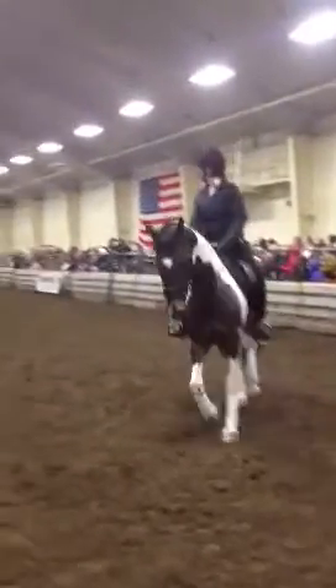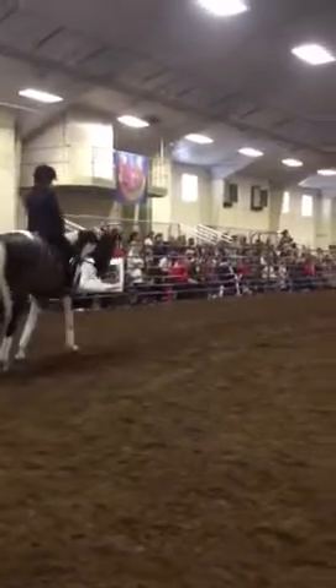Shoulder in. You can. Good job. Keep your reins. Can he be in a circle?